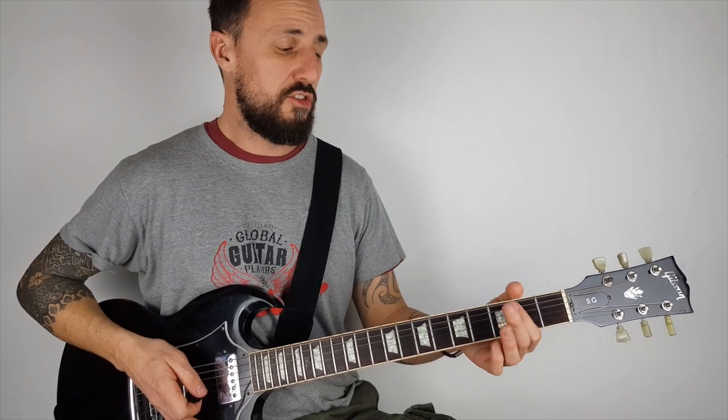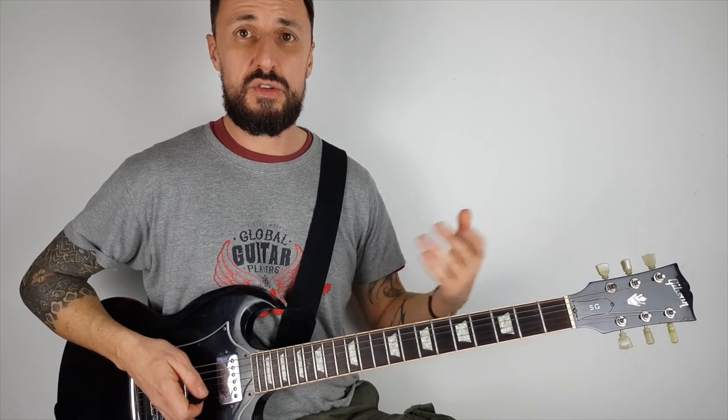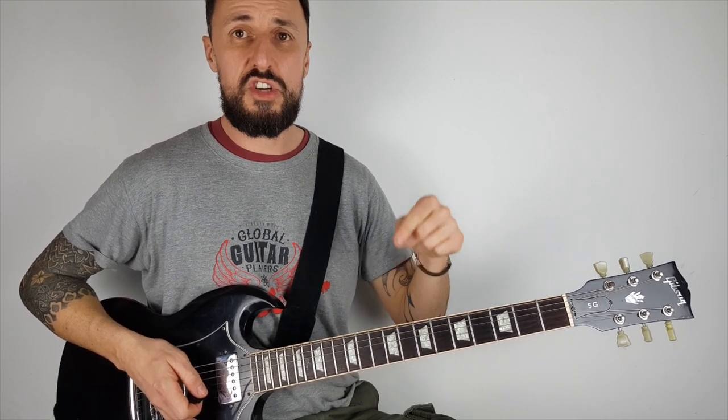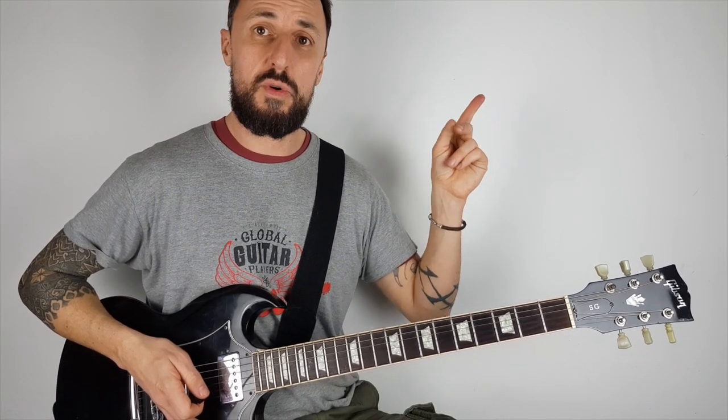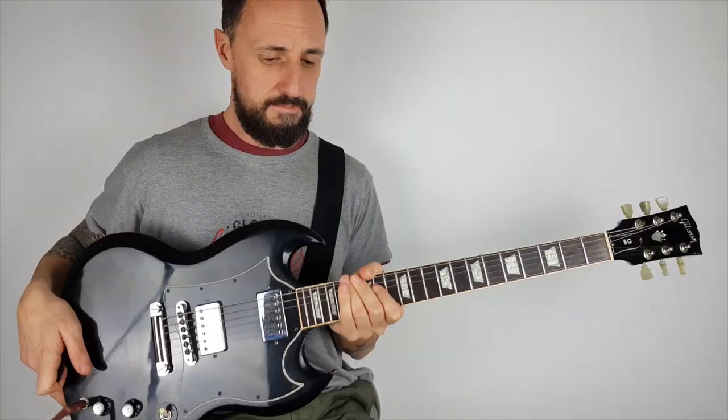Also, if you're not quite ready for power chords yet and you still want to play some cool riffs, you can check out my link below for 10 super easy guitar songs without chords. You can hit that link below or click on the link up here and it'll take you straight to the video.